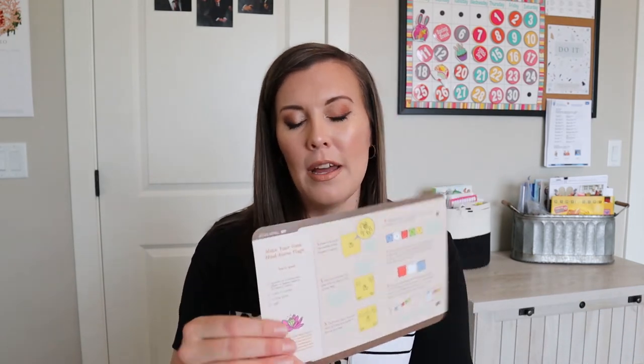We didn't do this activity, but the wind horse flags would still be fun. It tells you how you can decorate them using construction paper, so that's nice because most of us probably already have that. Sometimes these crafts require supplies I don't have, but that one you probably have everything for already.